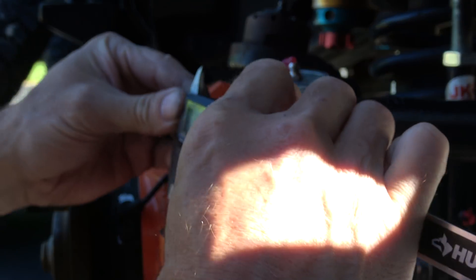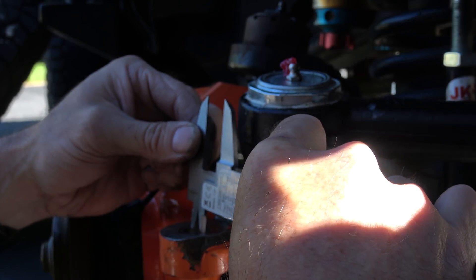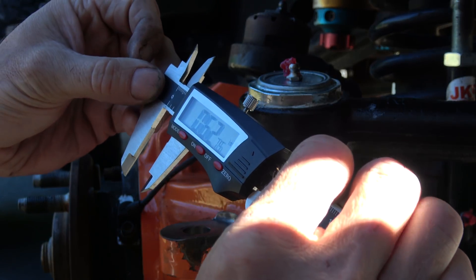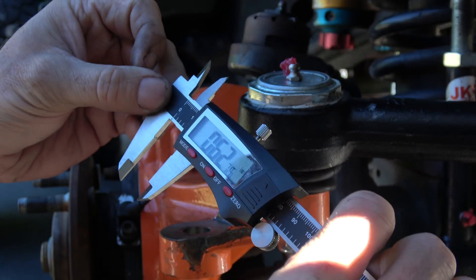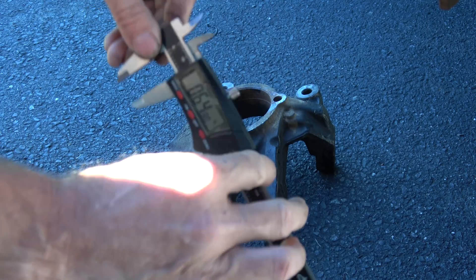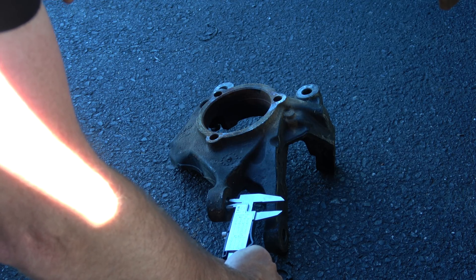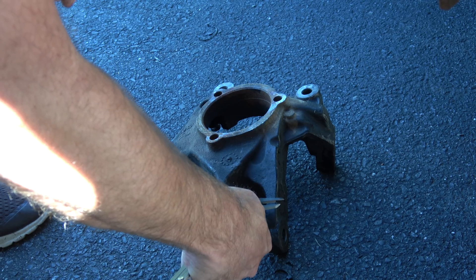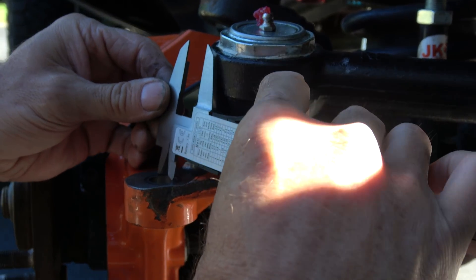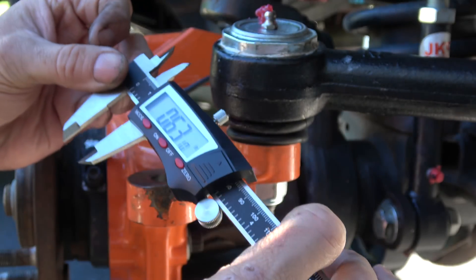First I want to get a measurement of the small hole here on the Reed knuckle — that's 0.6275, which is about a hundredth smaller than factory. I've got a stock knuckle here, and I'm getting about 0.645. So that explains why this tie rod isn't seating as low as TMR Customs expected — I'm a little ways away from OEM spec.